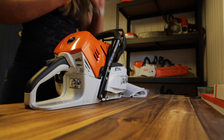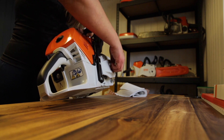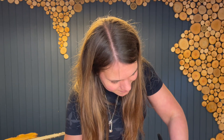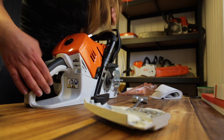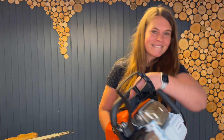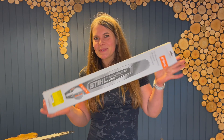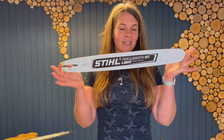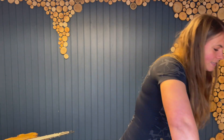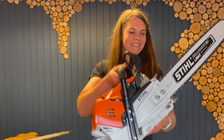Let's make her even more beautiful by applying bar and chain. I like to run a 20-inch bar because that gives her a lot of nice power, and I do like them light bars. There she is — looking so good!